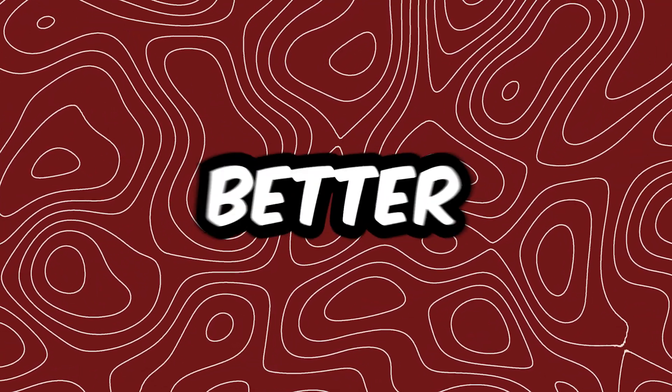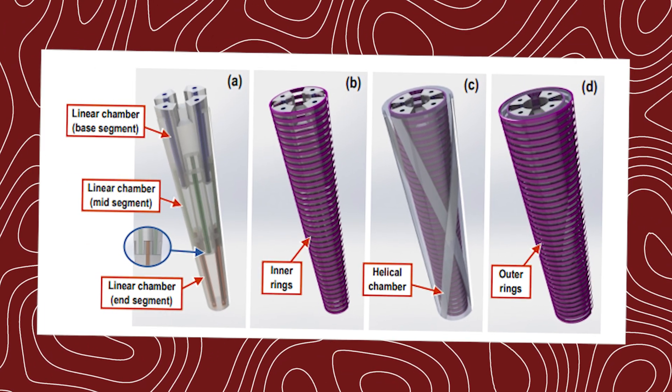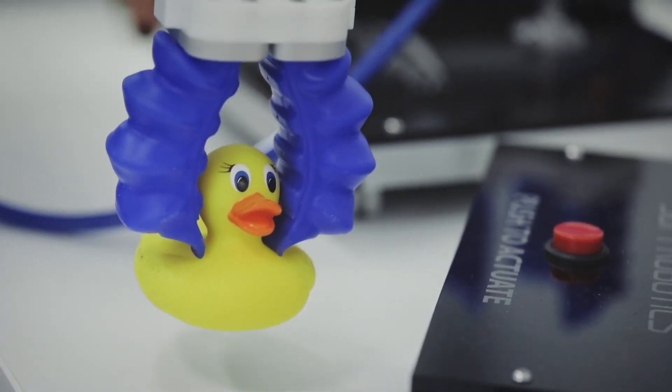But wait, it gets better. To keep these movements precise and stable, they used 3D printed rings that mimic the octopus's transverse muscles. It's not just imitation — it's like a robotic cephalopod.